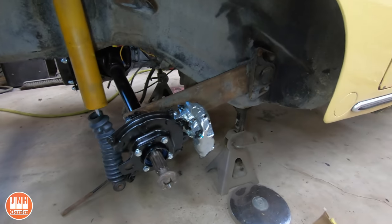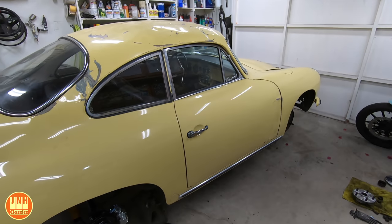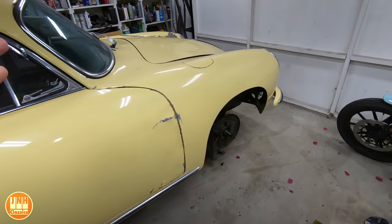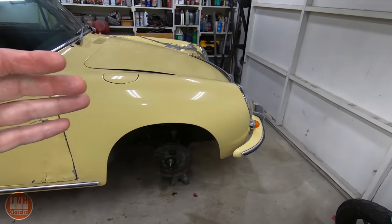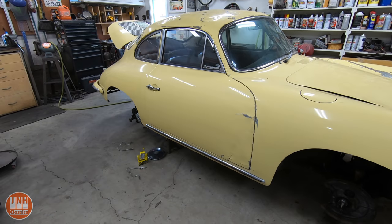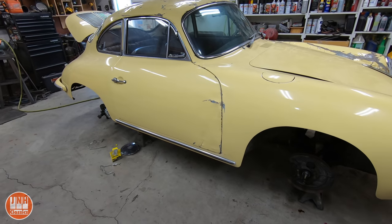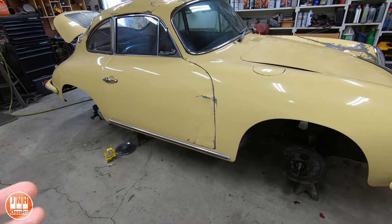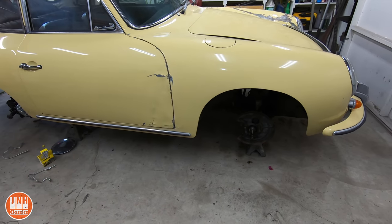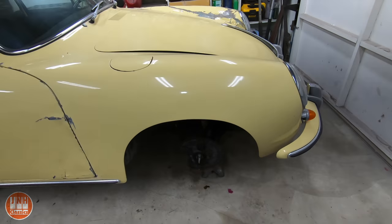I'm waiting on parts, so that's why there was no build video for the 356 this last Wednesday. But there should be one coming up next Wednesday, and hopefully I'll keep putting one out each Wednesday after that. The engine — the heads are being rebuilt and the block was being cleaned at the machine shop. I still haven't got that back; I was expecting it last week, so hopefully it'll be ready any day now. Once the brakes are done, I can move on to the engine, but the same video covering the brakes is also going to include a bunch of other stuff.